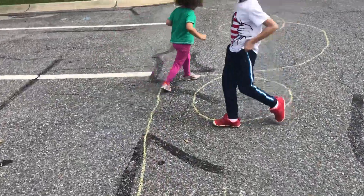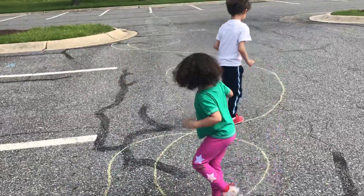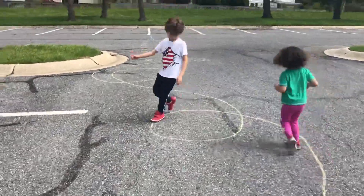Dizzy. Making me dizzy. I'm kind of getting dizzy already. No, you're doing great.